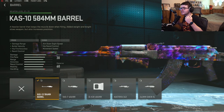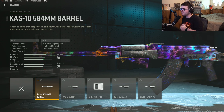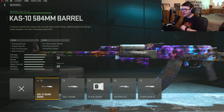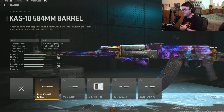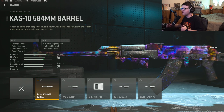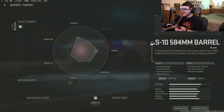Going over the first attachment — this is the bread and butter for the Kastov 762. This is the Cast 10 584mm barrel. It gives us the most damage range, bolt velocity, hit-fire accuracy, and recoil control. With the Season 2 nerf, the Kastov 762 received additional damage fall-off and a small damage reduction, so this barrel is a no-brainer for this weapon.